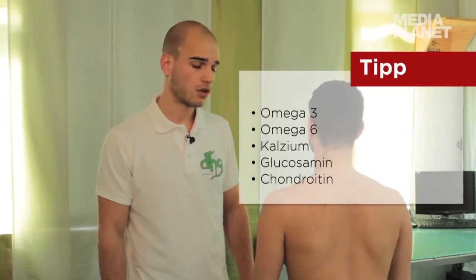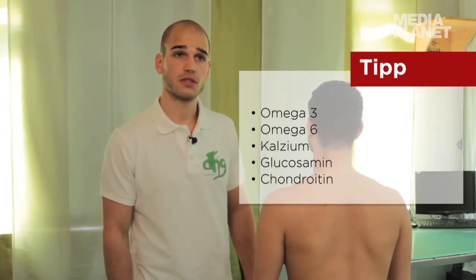Die Ernährung leistet einen sehr wichtigen Beitrag. Mit der Ernährung kann man eine schnellere Regeneration fördern. Supplementierungen machen auf jeden Fall Sinn, vor allem auch Omega-3 und Omega-6 wie auch Kalzium.